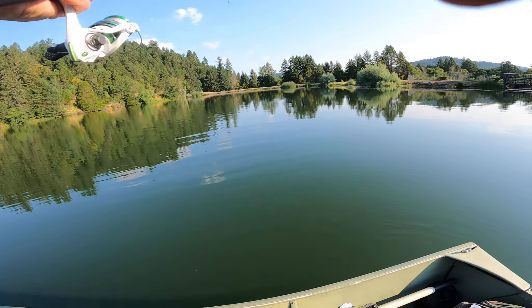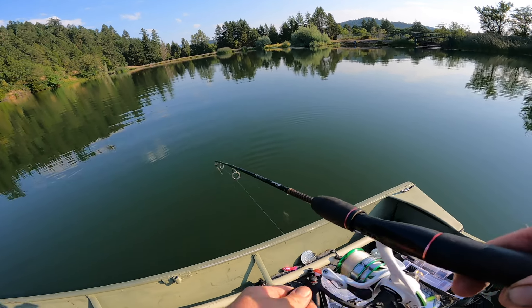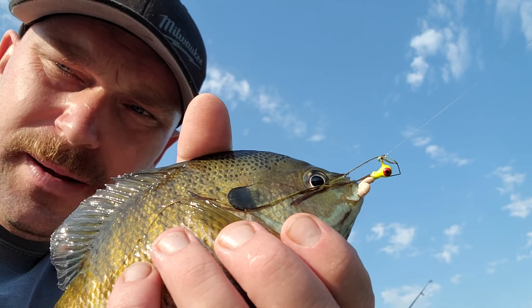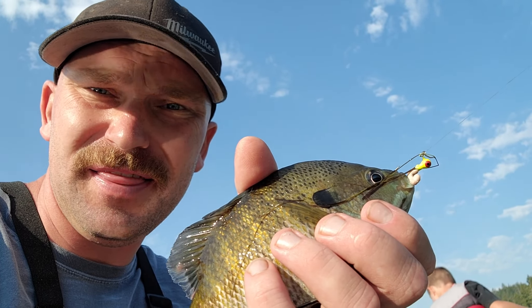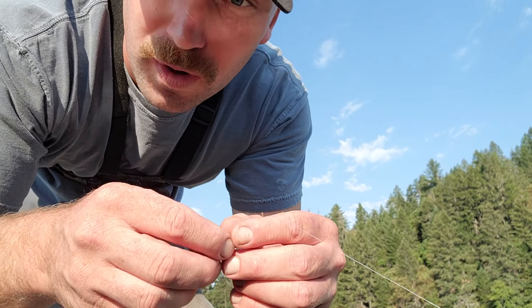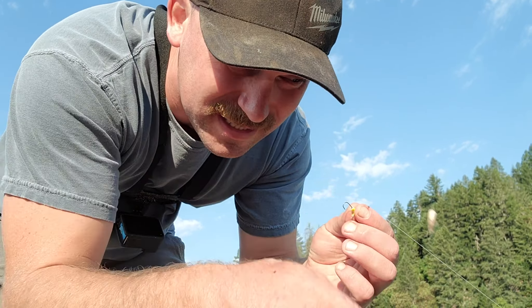There we go — one on the maggot! That's a nice one too. So far I'm still more of a fan of the red worms, but I got my first one on the maggot. Alright, I gave it about 15-20 minutes on these — I caught one nice gill and River caught one as well. I'm going to switch back to the honey worms because I just think they're better.